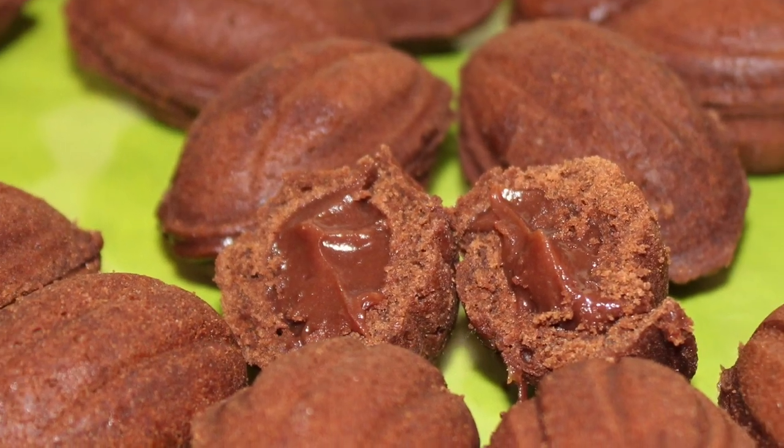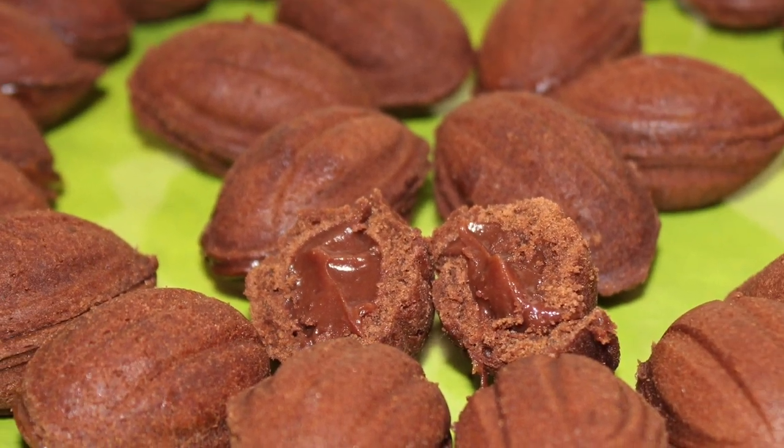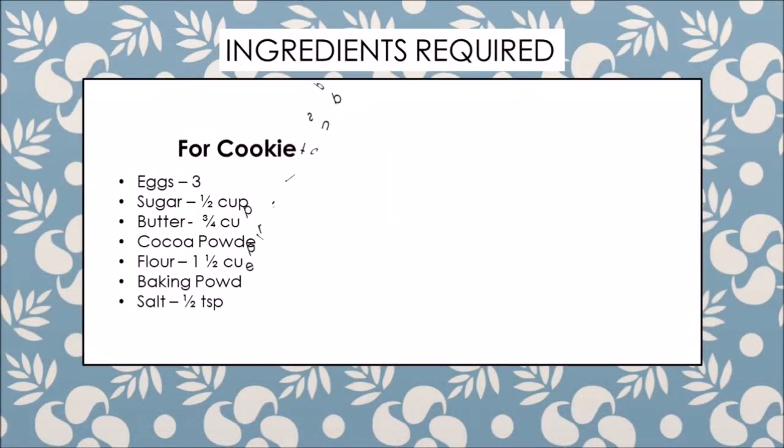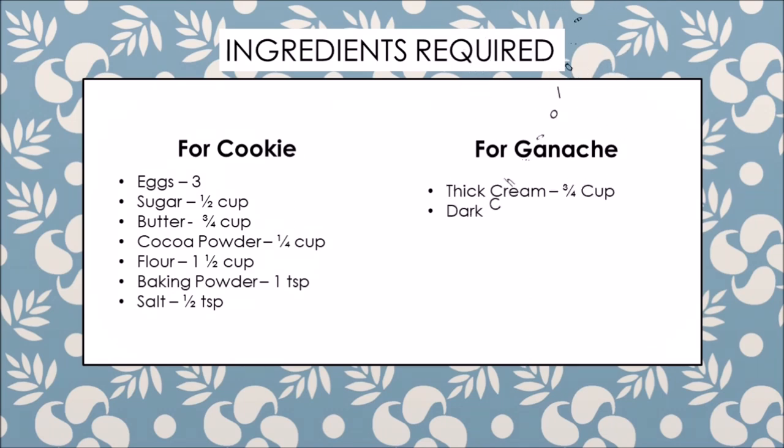Hi friends, welcome to my channel. In this video I'm sharing a recipe of Ariyashki, a very famous Russian walnut-shaped cookie. It can be made with a caramel filling or with ganache. In this video I'll be making it with a ganache filling.